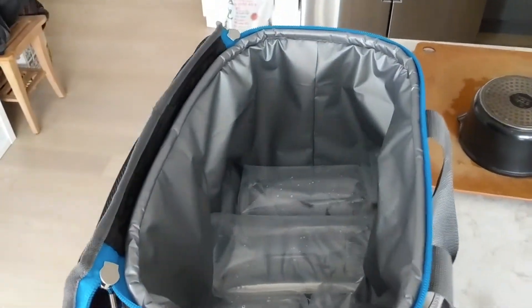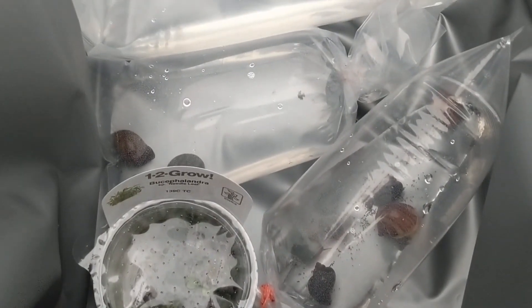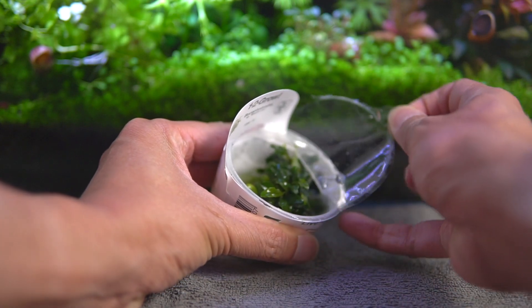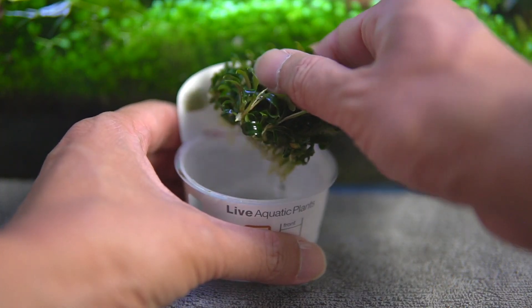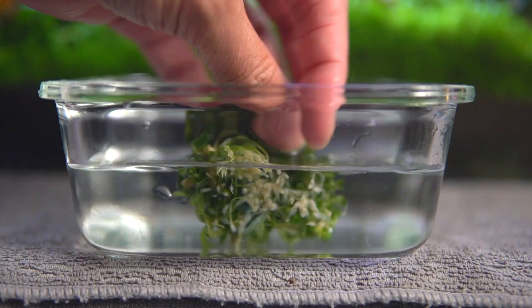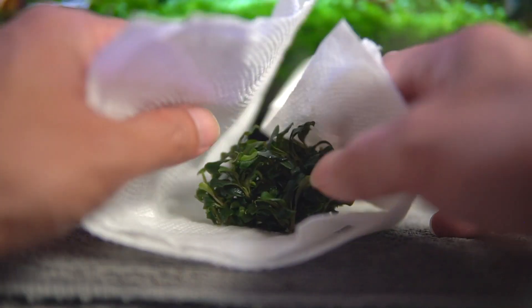So now that we are home, let's unwrap this thing and get it ready for propagation. Getting the plant ready is pretty straightforward — after removing it, give it a quick rinse to clean off the nutrient-rich water and then pat it down to dry.